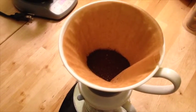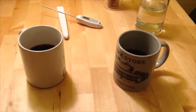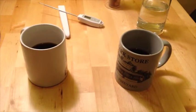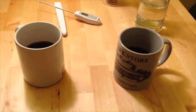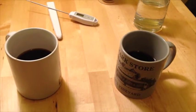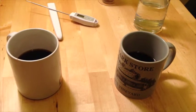Here goes the brew. So after multiple sips of both cups of coffee, it's pretty inconclusive. Or I guess you could say my conclusion is that there's really no difference between the two cups of coffee. I didn't taste any papery taste in either cup. In fact, both cups of coffee tasted virtually the same to me.